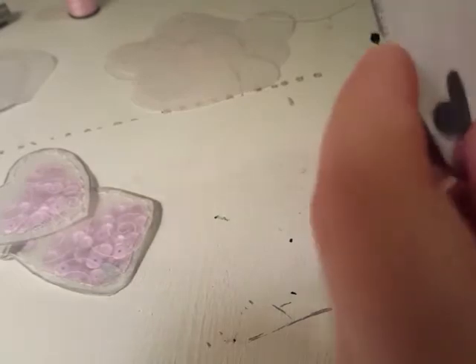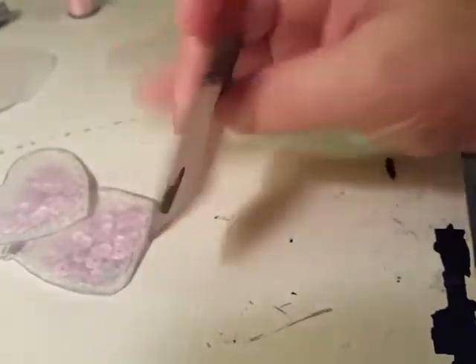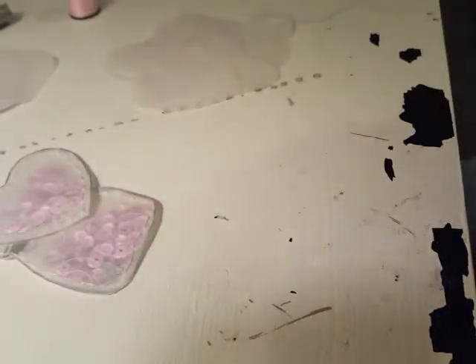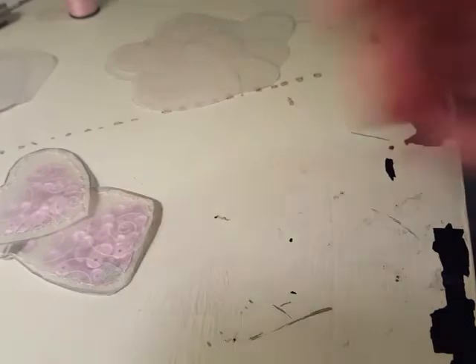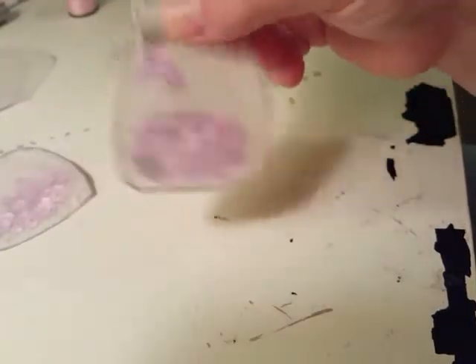The next thing I did was print off a cute little mason jar image, attach it to some cardstock, and then hand trace and cut out the mason jar shape. I'll show you later how we get it to look like a mason jar. So let's go ahead and get started.